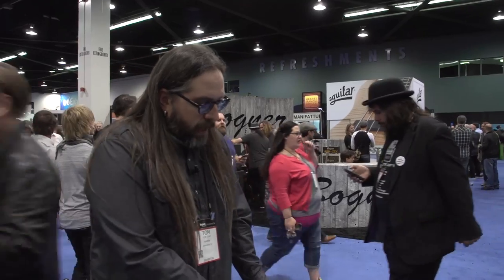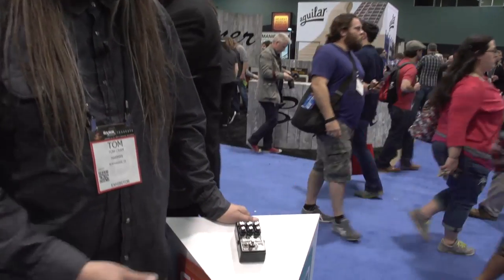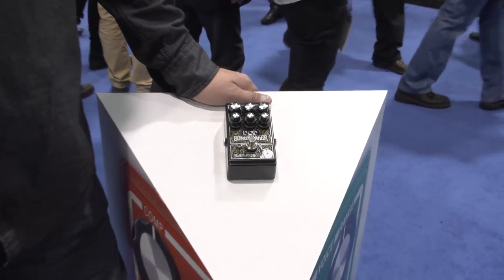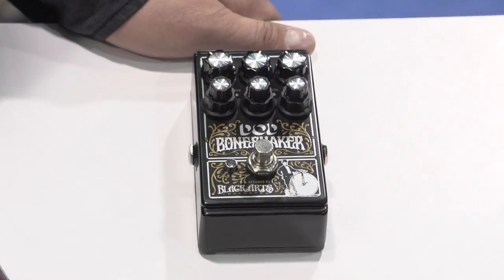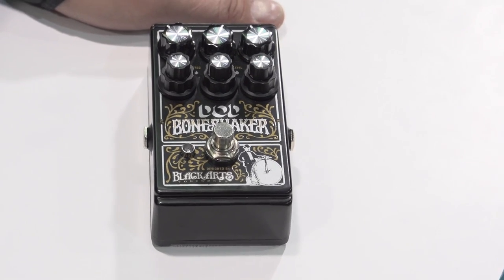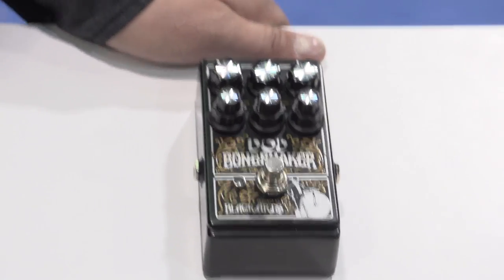Hi, this is Tom Crown from Digitech and DoD. I'm here talking to Guitar World about the new Bone Shaker — that's this pedal right here. It's a collaboration between DoD and Black Arts Toneworks. Black Arts is, of course, known for their overdrives and fuzzes, and I hooked up with Mark Wentz from Black Arts and we started talking about a collaboration pretty close to two years ago.